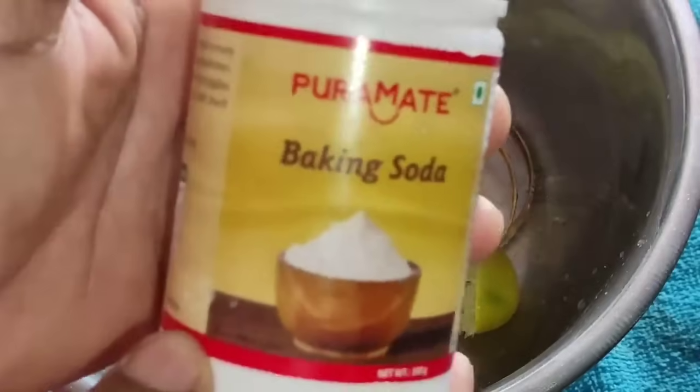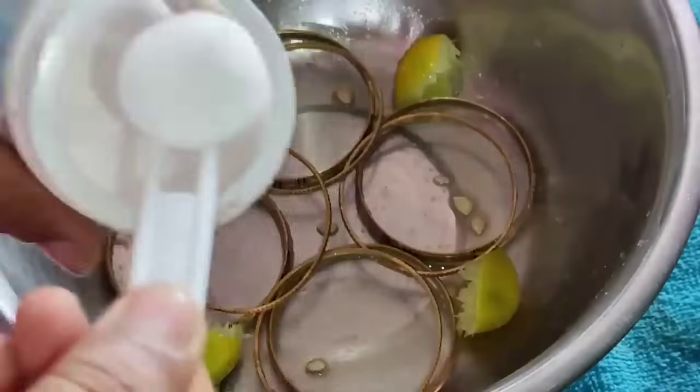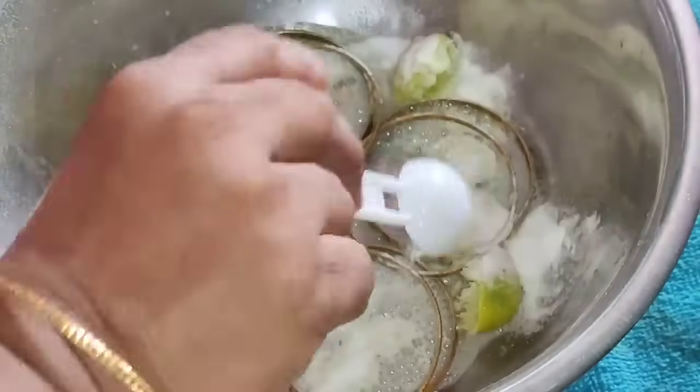We will cut the baking soda in the same way. This is a baking soda or baking powder. Put the baking soda — one teaspoon. Take one spoon to give it a mix.